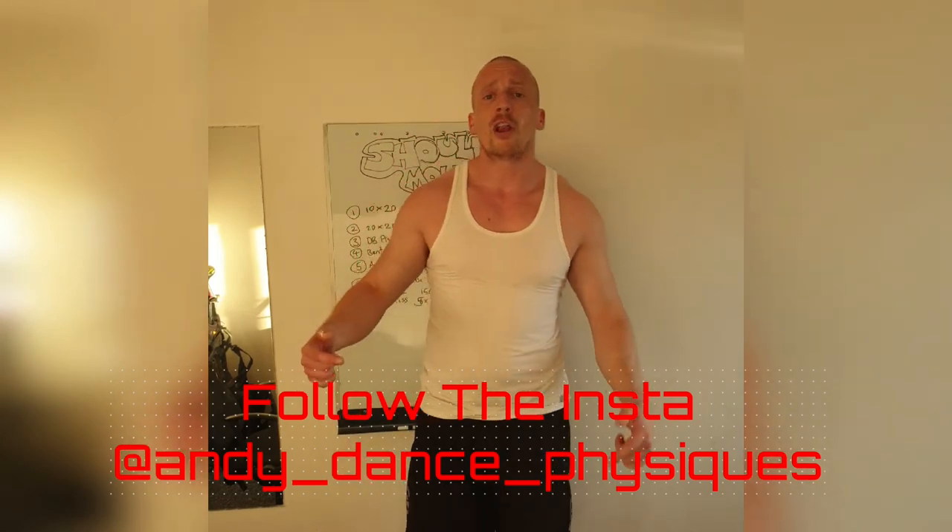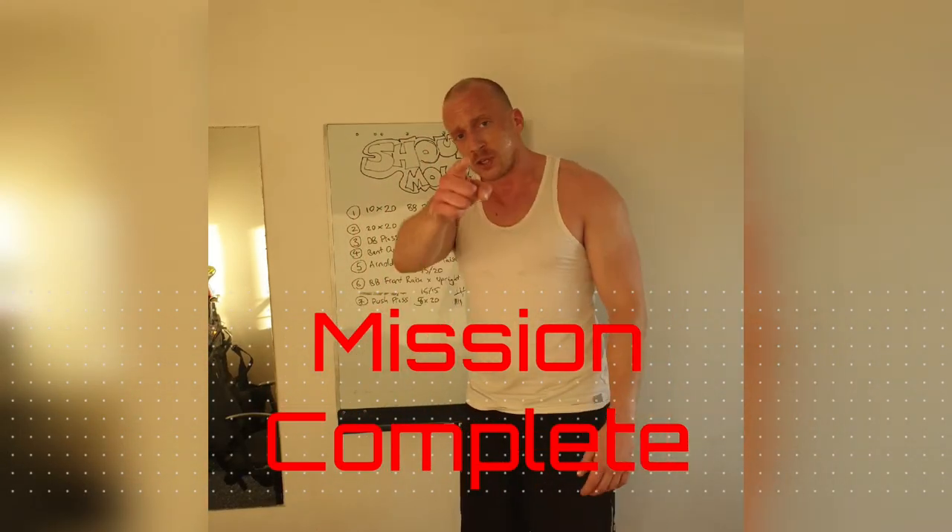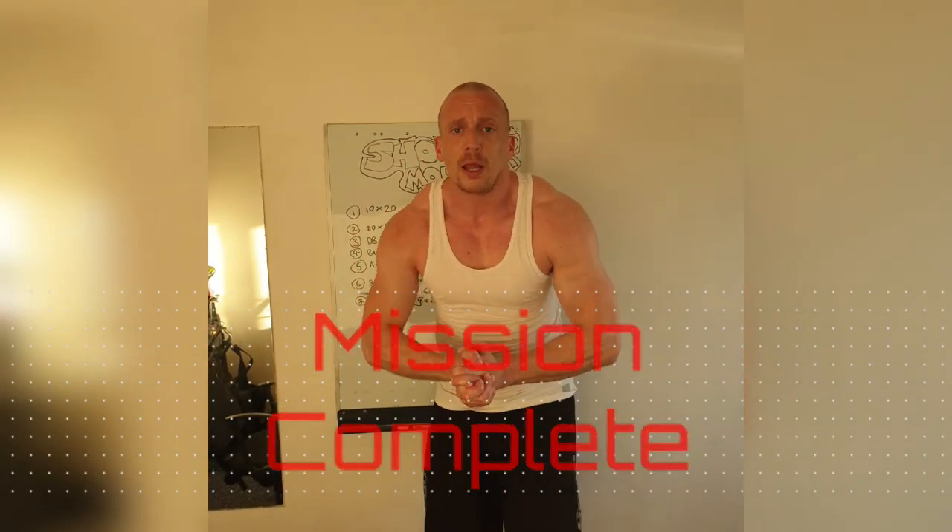Like and subscribe. Follow at Andy underscore dance underscore physique. Help spread some love, help keep the movement going. Smash it again. Mission complete.